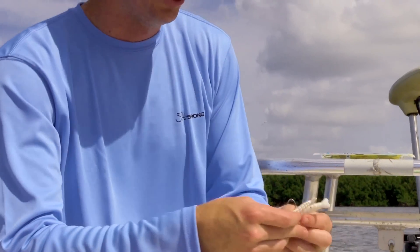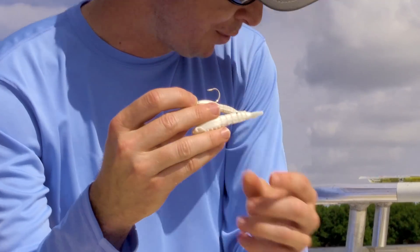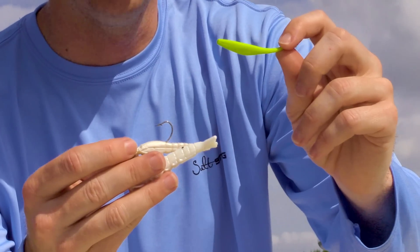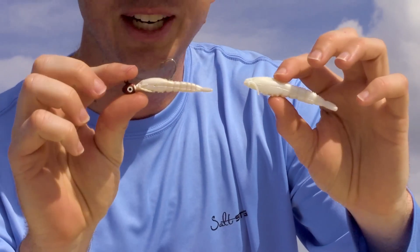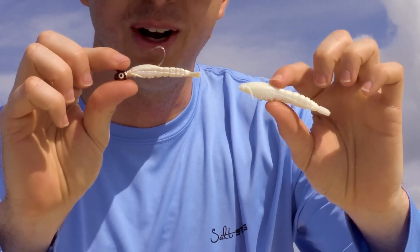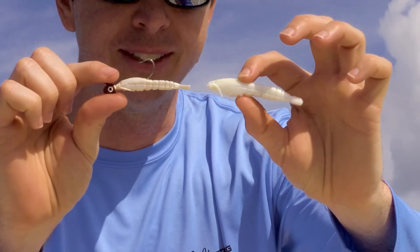Here's another example of shrinkage. This yellow one didn't happen overnight — it was out in the sun for a few days in a row. This white gulp shrimp, you can see it's on the jig head. This jig head is now ruined and I'm going to have to throw it away, and this was only left outside for one day. After just one day, this white gulp basically halved in size. Always be sure to take these off the hook when you're done.